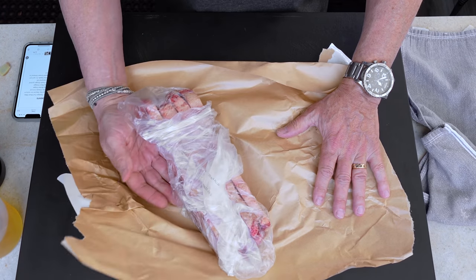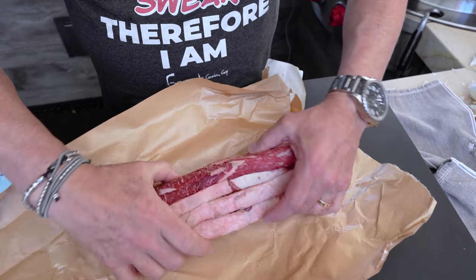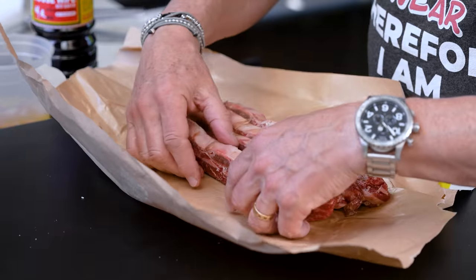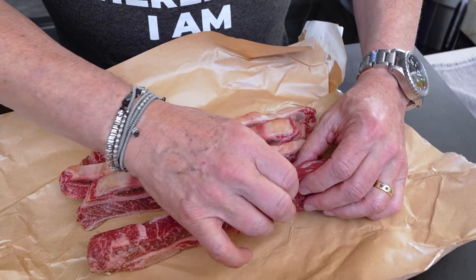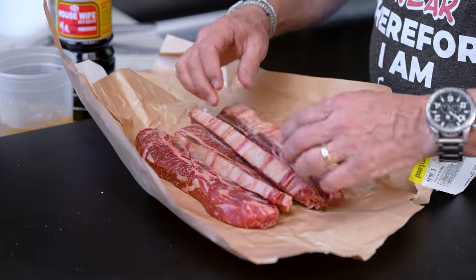Let's look at our ribs — flanken style beef ribs. Normally these bones are long, but they cut them short so they're thin. These are about three quarters of an inch to an inch thick, which is great.